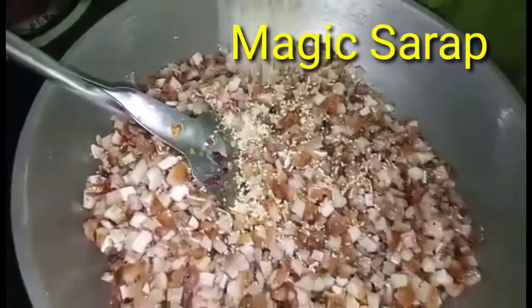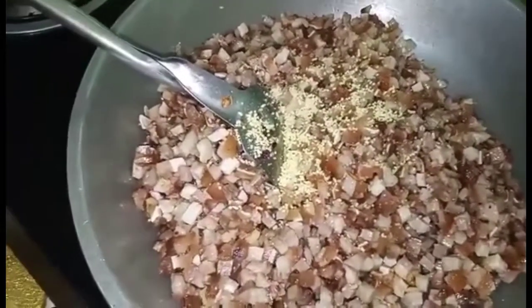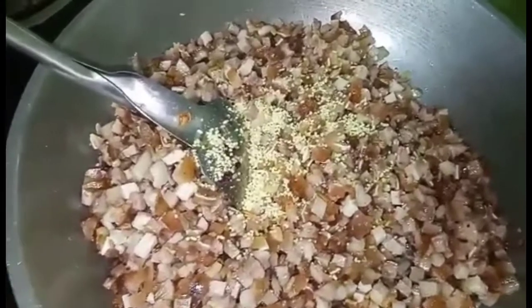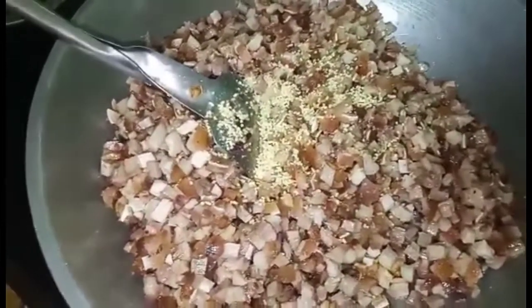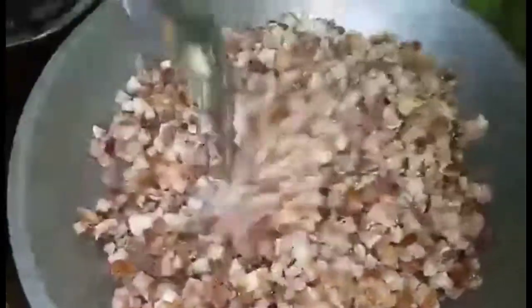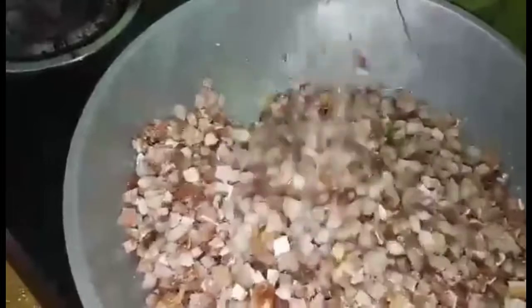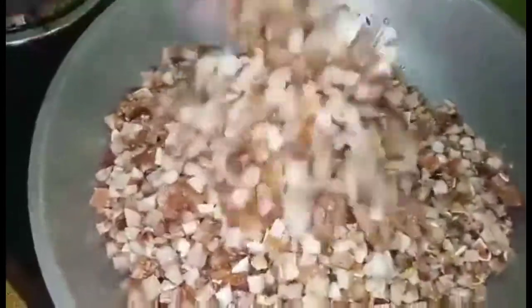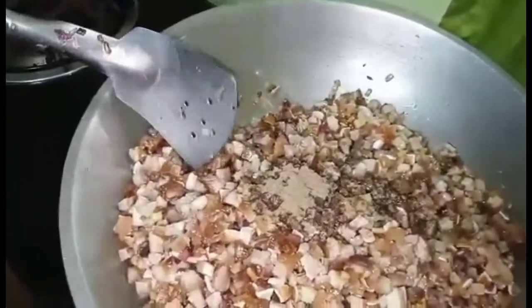I-next na natin yung magic sarap. Ang baboy kasi na i-pinakuloan na siya, tapos prinito na siya, kung baka parang nilisot na siya. Kaya konting gisa-gisa na lang. Nailagay na natin yung magic sarap. At next naman natin yung pamintang pino.